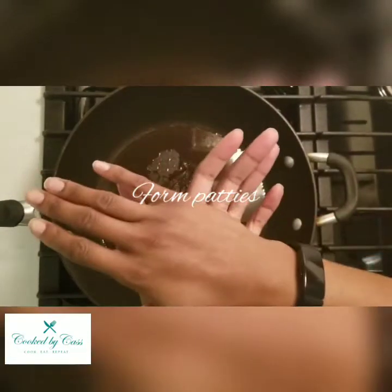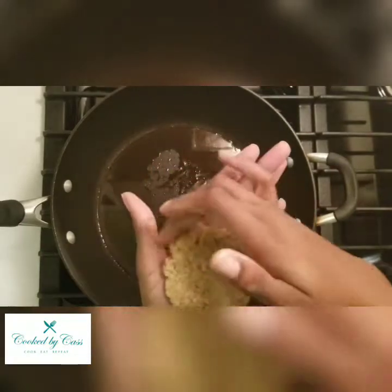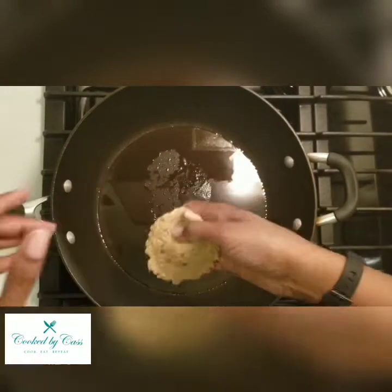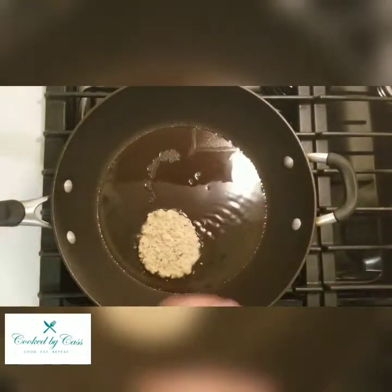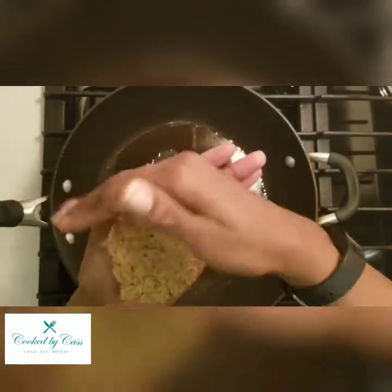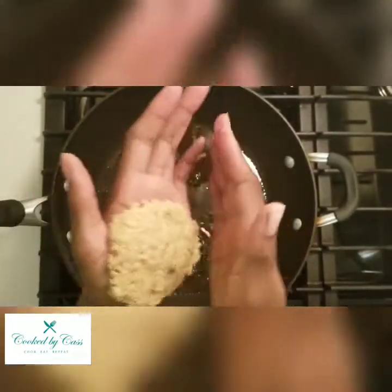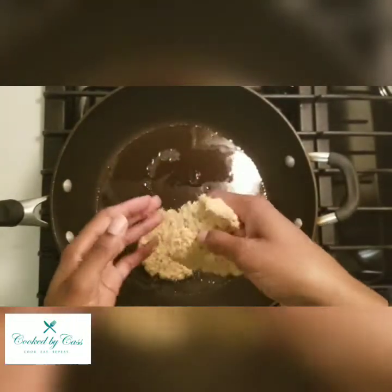Now you want to form your patties into a circular shape once your oil is hot, and then you can drop them in. Try to get them as circular as possible because they're going to hold that shape. You can get about eight salmon patties out of this recipe.